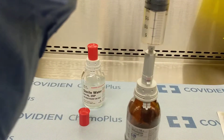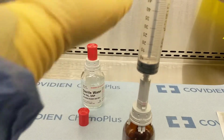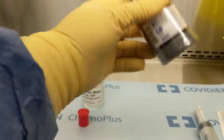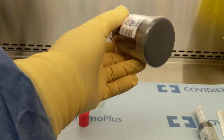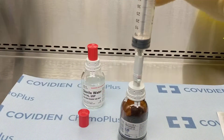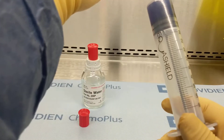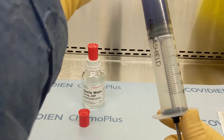Next, inject the 40 mils of sterile water into the mitomycin vial. Agitate gently to reconstitute. Then withdraw 40 milligrams of mitomycin in 40 mils of sterile water for injection.